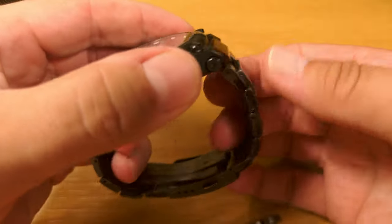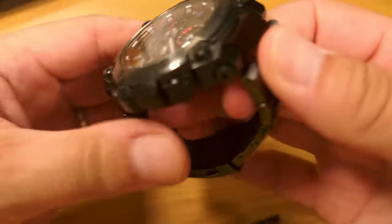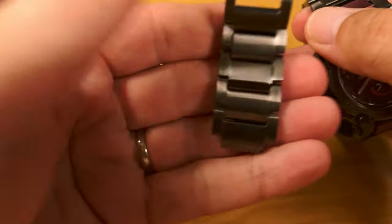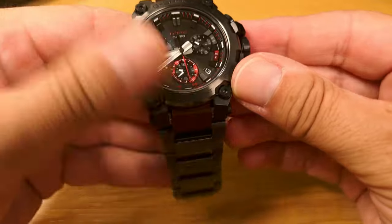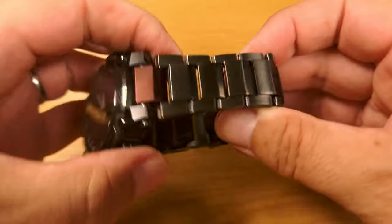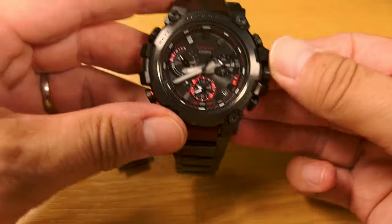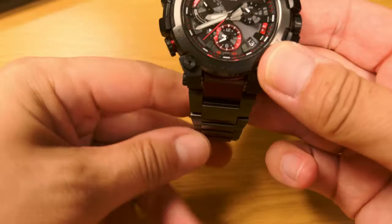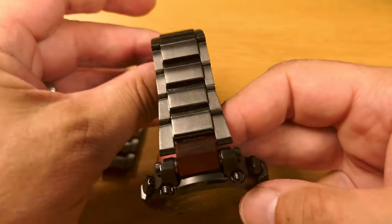Don't take a whole load of links from one side only. I found that because I took five links I obviously had to take three links from one side and two links from the other side. So you're probably going to be taking three from the bottom and two from the top.